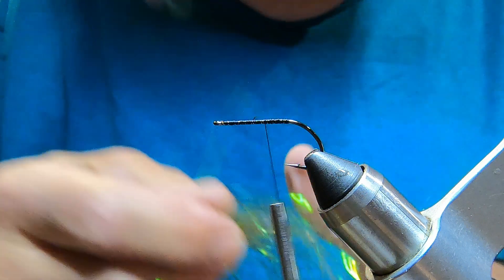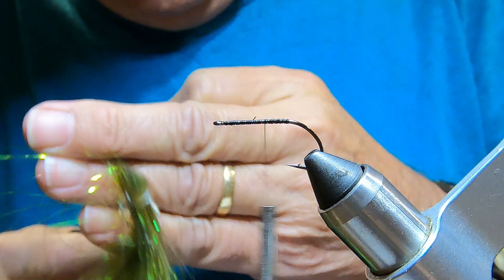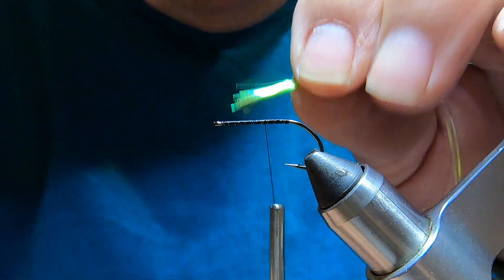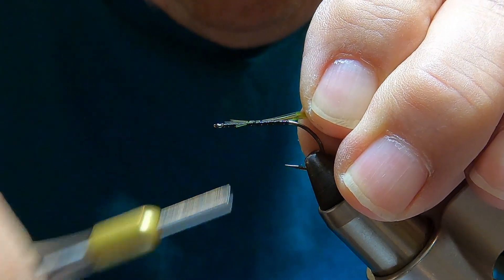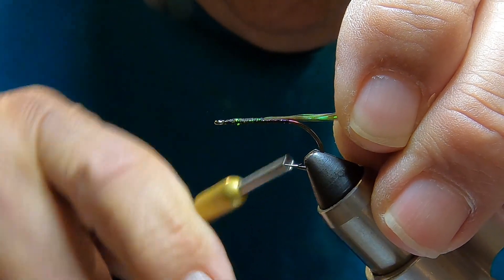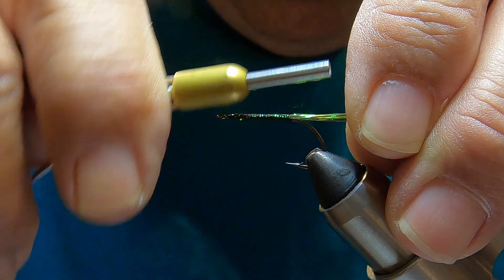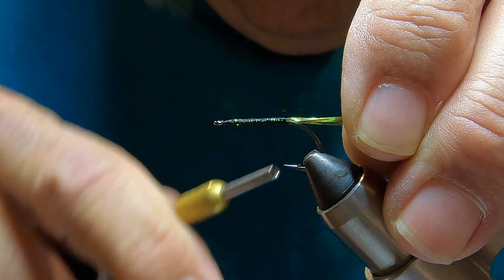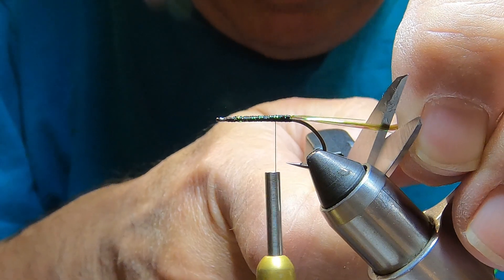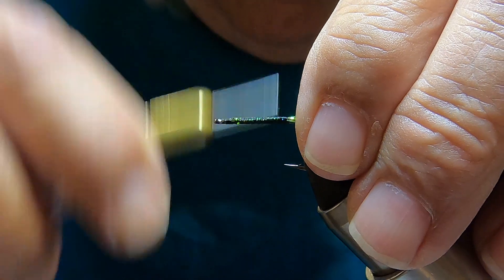Now I'm going to add a little bit of flashabou, just to give it a little bit of an attractor. Put that right on top, and make that about a shank length long.